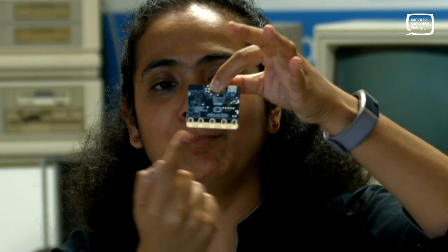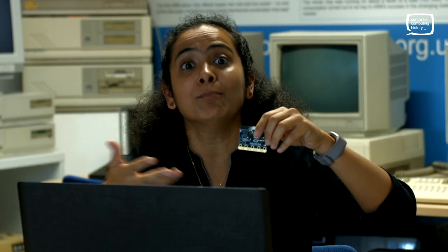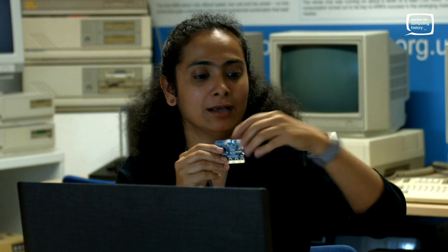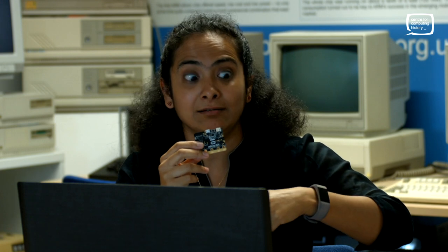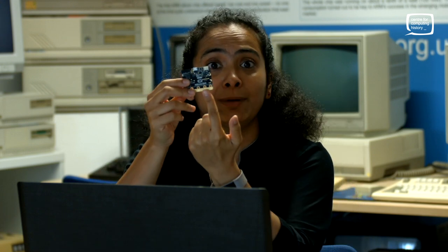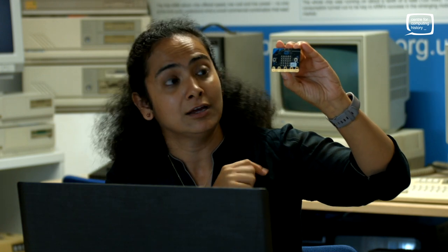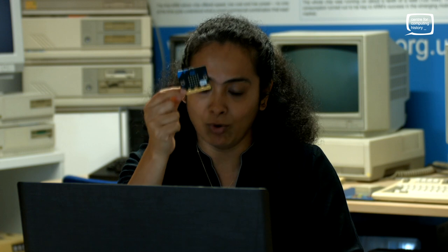In addition to all these, you also have at the bottom an edge connector. What you can do is add accessories to the micro:bit — for example, a buzzer. Say I'm making a biscuit tin alarm: if somebody lifts the biscuit tin to steal my biscuits, a buzzer will go off. You can connect a buzzer to one of the edge connector pins. You can also connect a motor, so you can control a buggy. You can do all sorts of things in addition to the already present devices on this micro:bit.